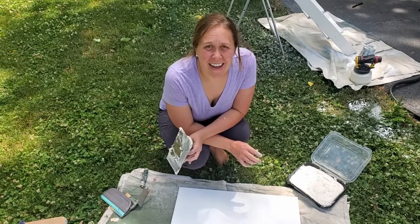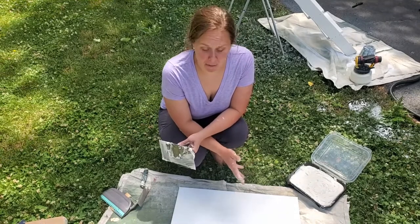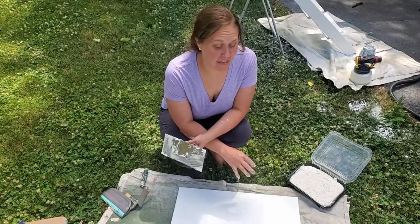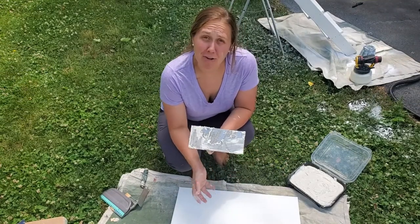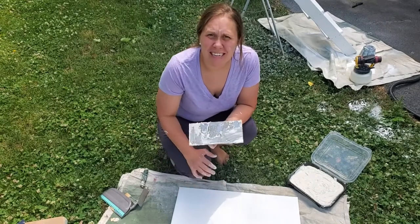I'm gonna be completely honest and tell you that I don't actually have a plan for how I'm putting this on here. I'm just gonna give it a whirl and try out different things and see how it goes. So I really have no tips for this — maybe I will at the end — but for now I'm just gonna have fun with it and see what happens.